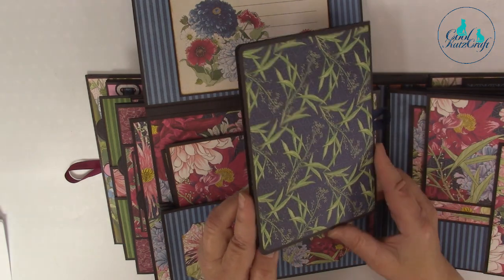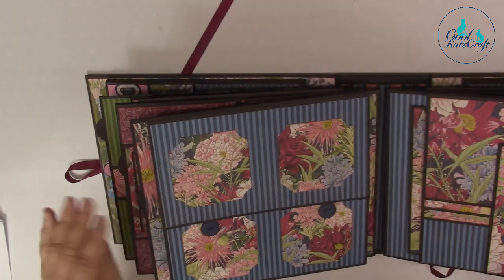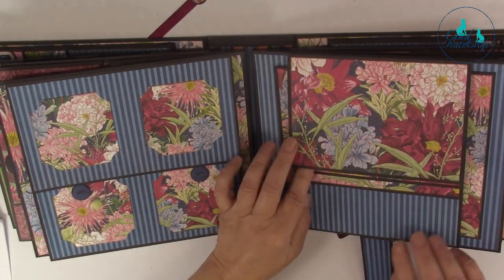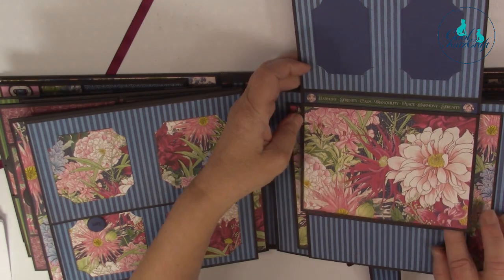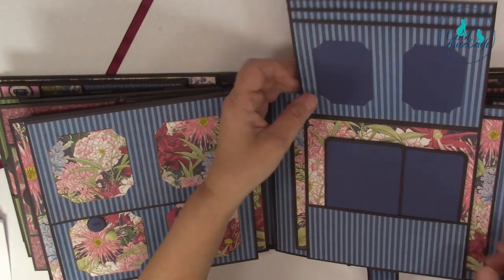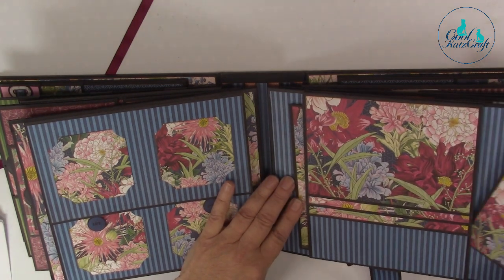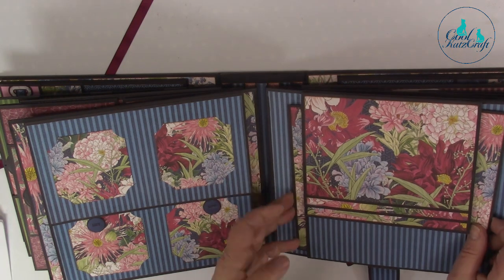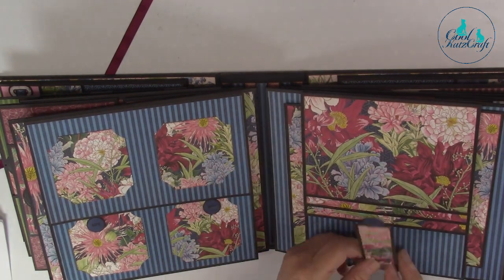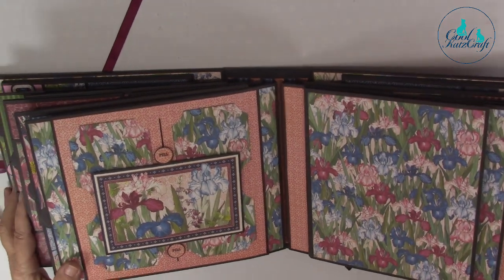She's done some little photo mats here to store all your photos in, on this side. We've got photo mats. This was a really nice pattern paper - I liked it. Kay's not such a Graphic 45 fan as I am. She likes it but she's not quite as obsessed with it as I am.